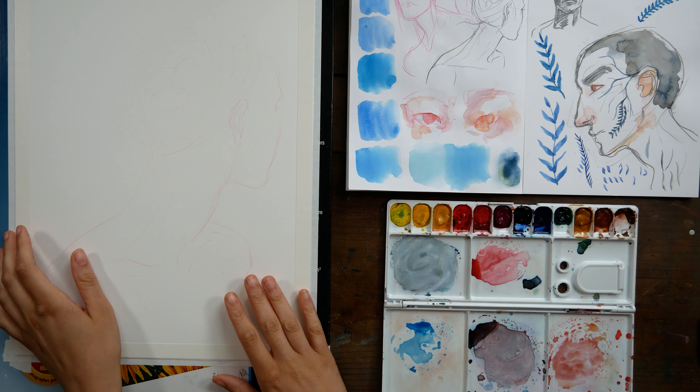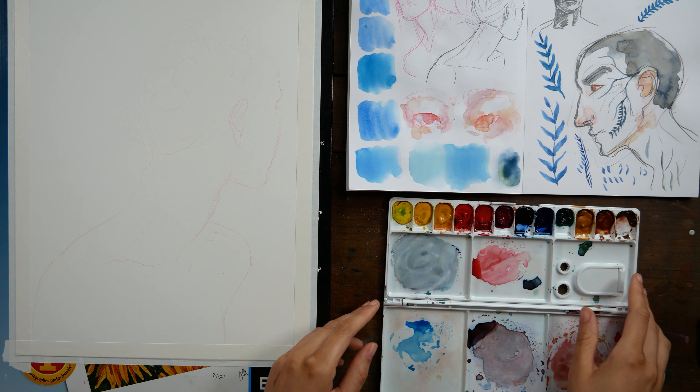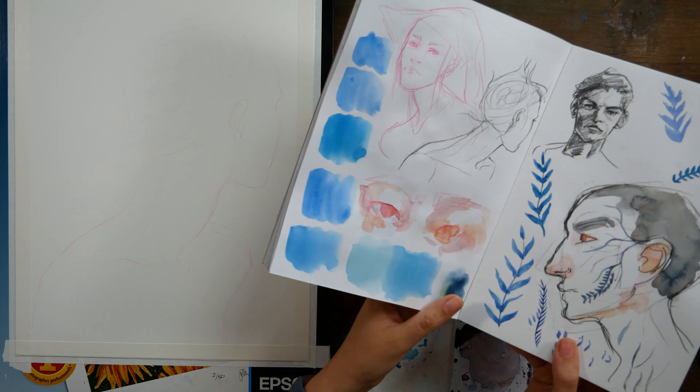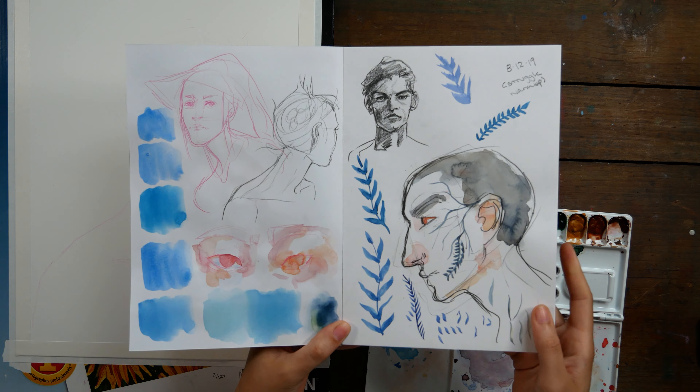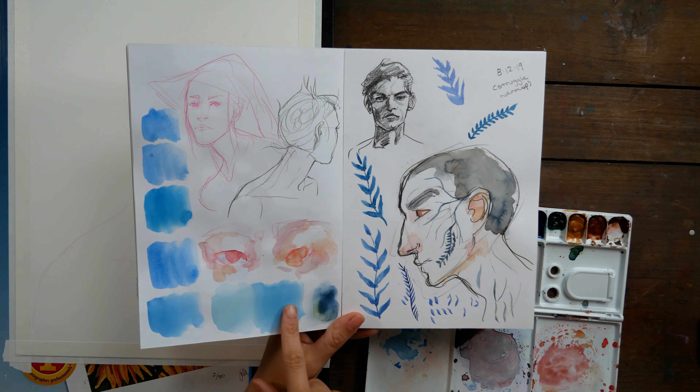Hey guys, Arlisha here, and welcome to another video. Today I wanted to walk you through the process of painting this piece here, and also talk to you guys about what kind of artist I want to be — we'll get more into what that means a little bit later.